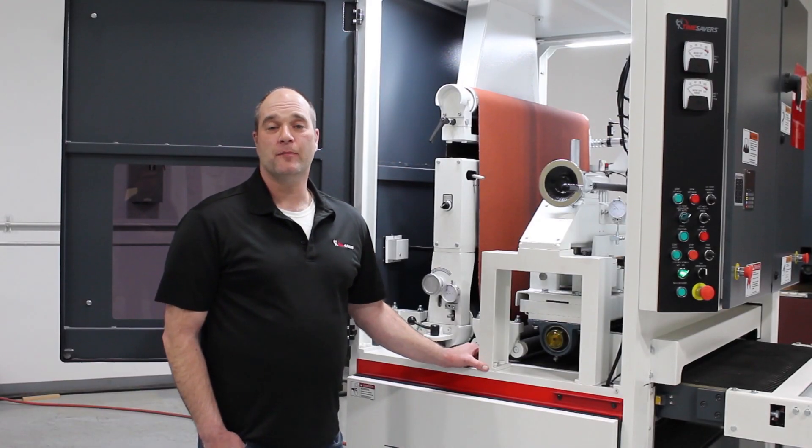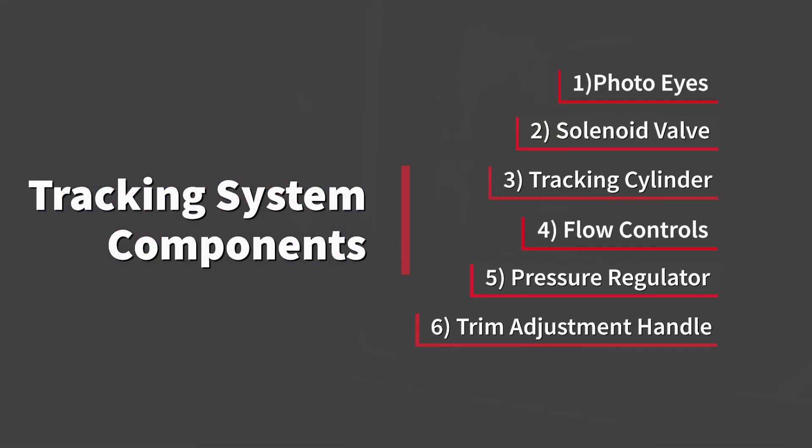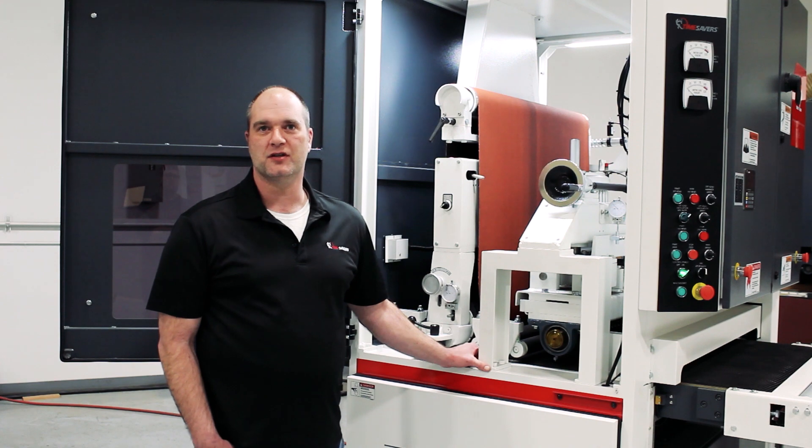The six major components with any tracking system: we have the pair of photoeyes, which includes an emitter and a receiver; we have a solenoid valve; a tracking cylinder; we typically have flow controls on the tracking cylinder; along with a pressure regulator and a trim adjustment handle. I will be going through each component and do some simple diagnostic troubleshooting with each of the components.